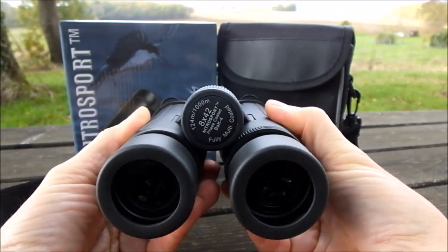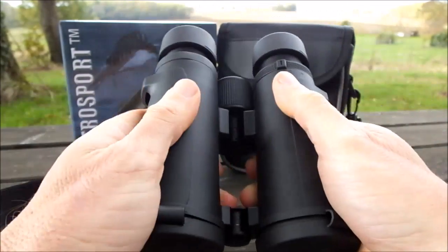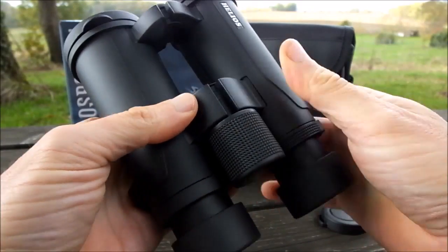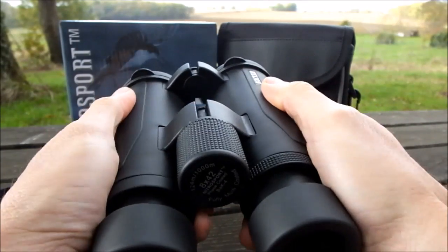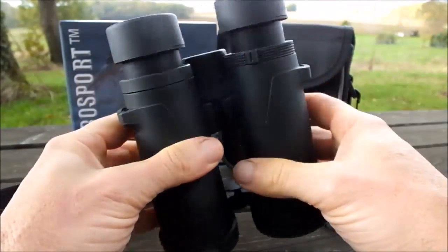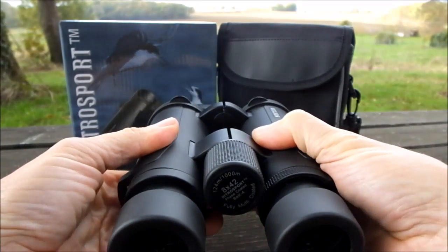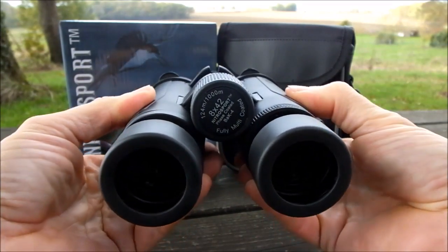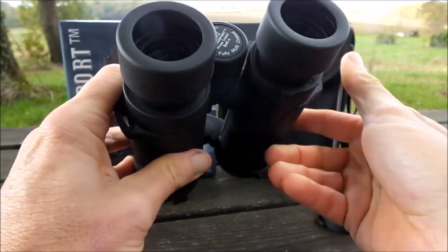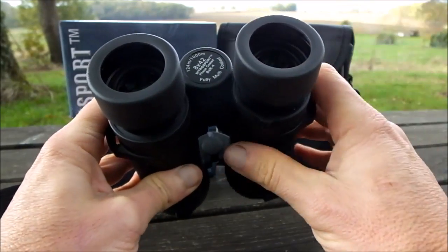The distance between the eye cups is adjusted in the usual way by opening and closing the hinges. The hinges themselves look really robust and secure with no free play or movement, and should remain nicely aligned. There's enough resistance to movement so that whatever setting you have it'll stay in position, allowing the lenses to match up with the distance between your eyes.